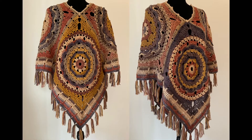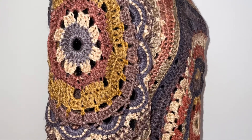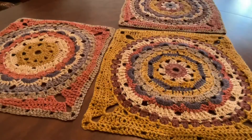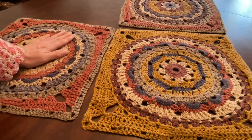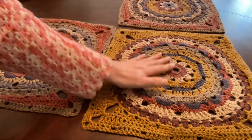Welcome to part two. We made our four squares, now we put our poncho together. To make the first seam we need three squares: the left shoulder, the right shoulder, and then the piece you pick for the front.